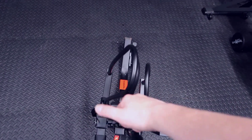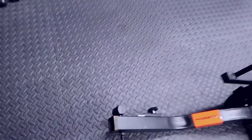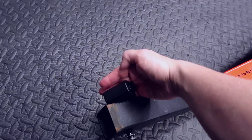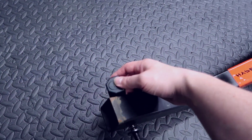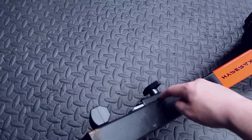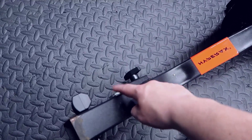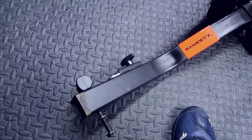In terms of functionality, you have a large grip handle at the top so you can move it around as needed. On the base, this is basically where it goes into the hitch, and it has a keyhole here. You can easily take the key, unplug this, and lock it as needed, so no one is going to be able to remove this off of the existing hitch. That's something really convenient they put on this.